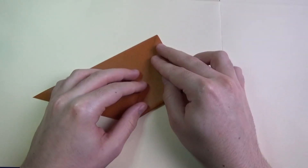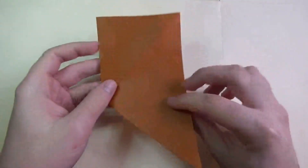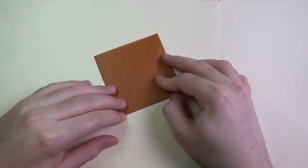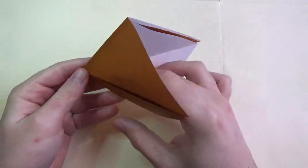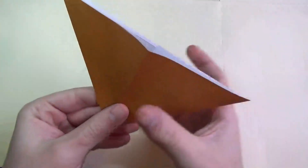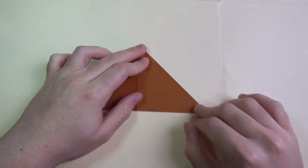Now fold this up like this, and turn over and repeat on this side. Open the pocket like this and bring the flaps like that — and here we have the waterbomb base.